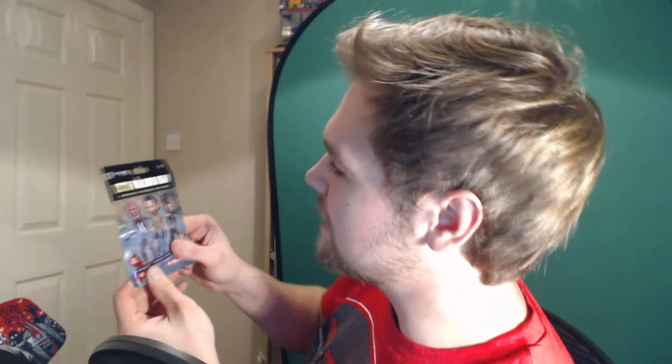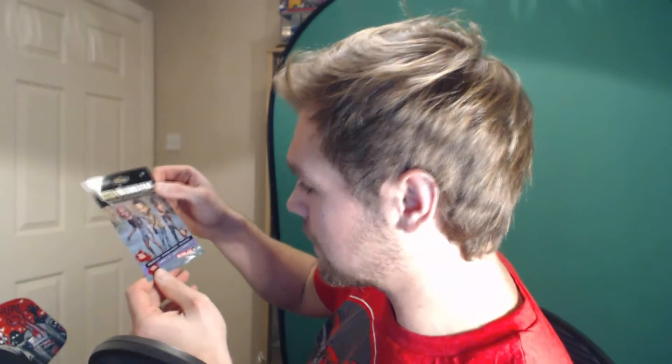Next up in the box we have this — it's the Walking Dead. I don't really know what it is though. A collectible figure. It's a Walking Dead collectible figure. I hope I get Daryl because he's the best. Let's open it and find out.